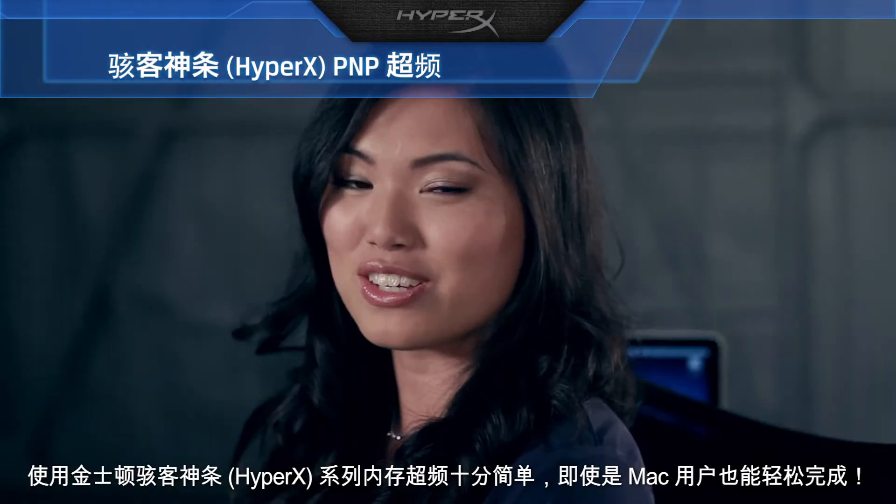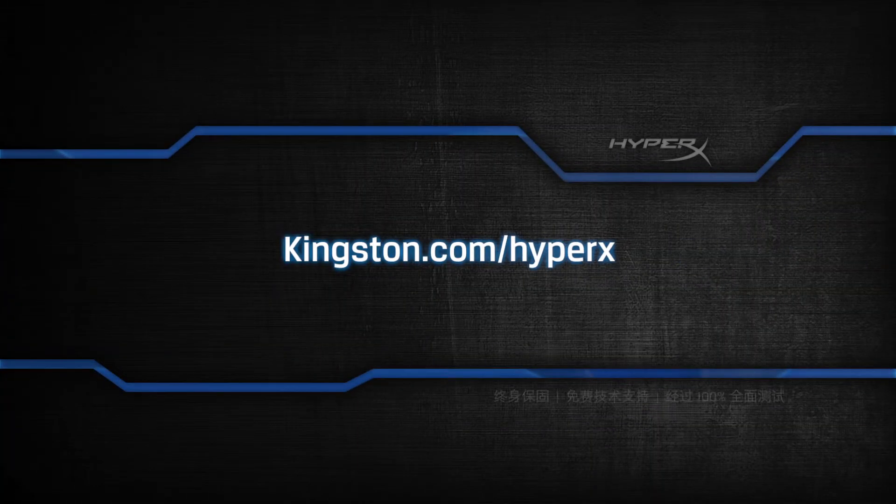Overclocking with Kingston HyperX memory is so easy, even a Mac user can do it.